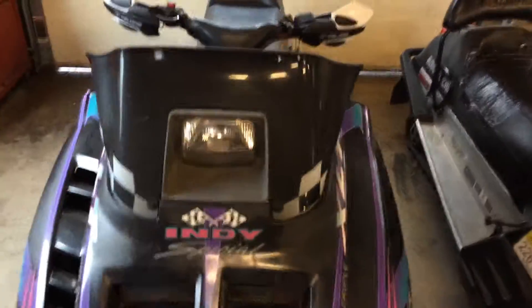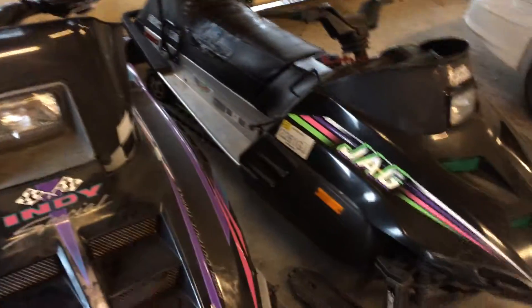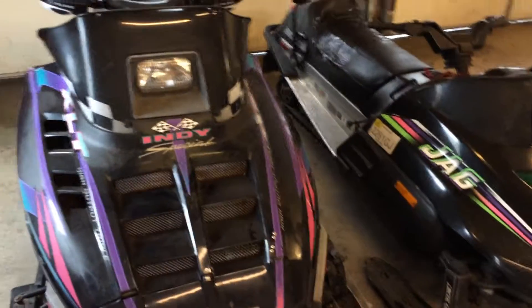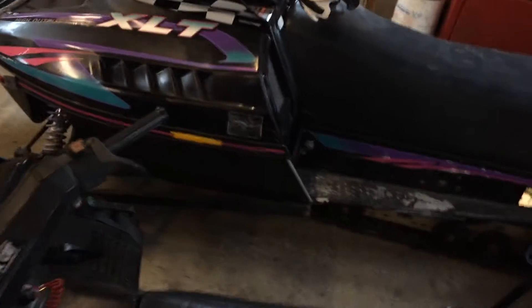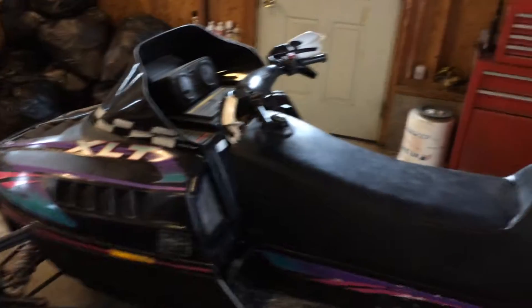Hey guys, bringing you another video. This one's just a short video — I don't want to hold you guys up too long. It's just a video on some other sleds we got around, just thought I'd show them. They might get fixed up, might not — if they do, I'll make a video showing you the improvements and stuff.